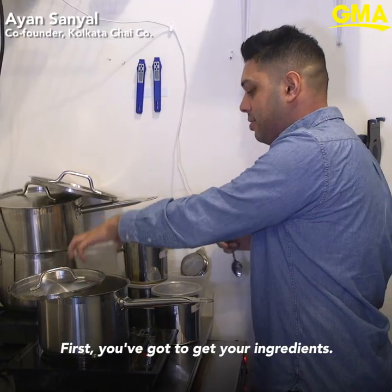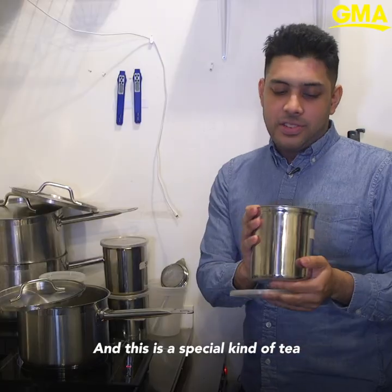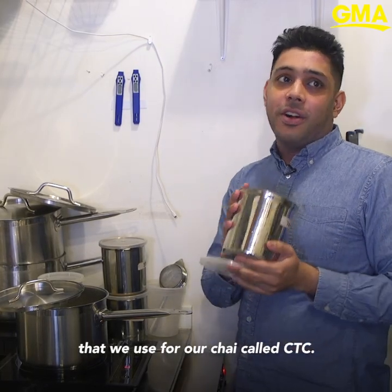First you got to get your ingredients. I have my Assam black tea right here, and this is a special kind of tea that we use for our chai called CTC.